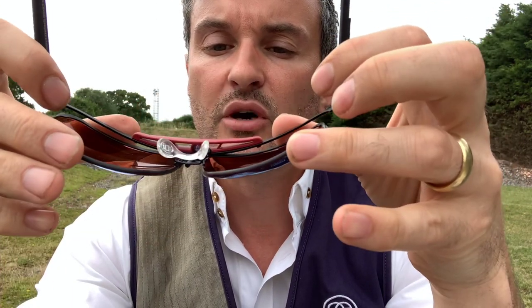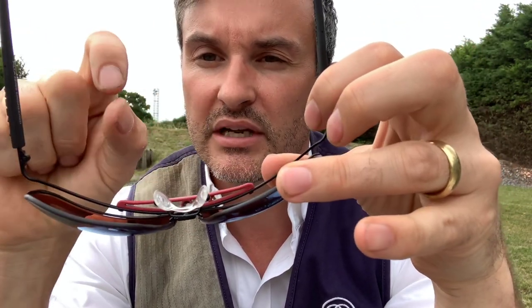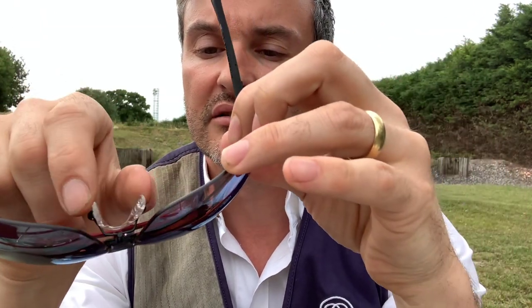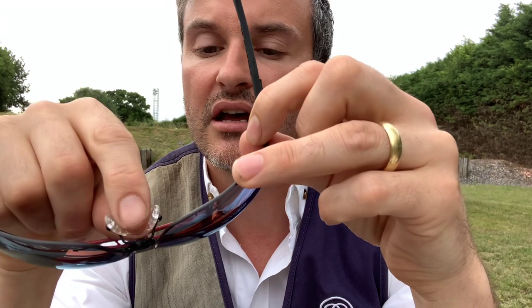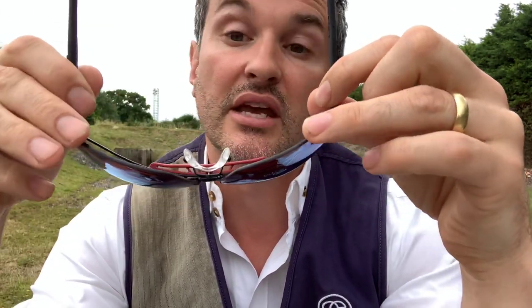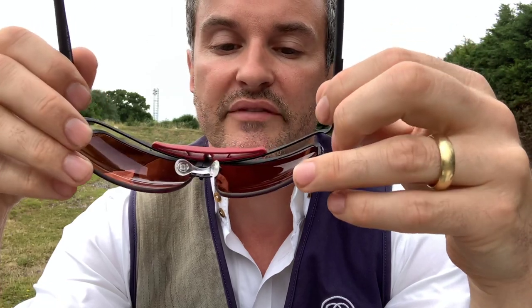This is the new saddle bridge. Pillar have moved away from the little individual push-on pads, which is good because they tend to fall out — mega annoying. These are classic optical saddle bridges, so if you do lose one you can get your normal optician to replace them rather than having to order them in from Italy.